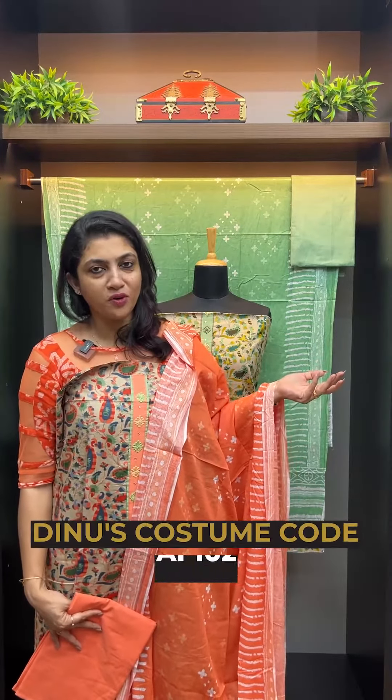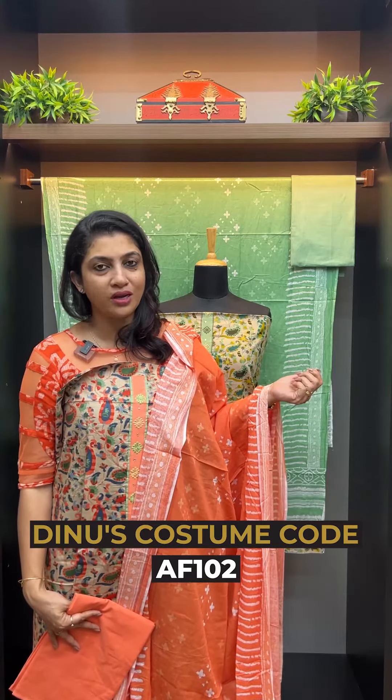This is the soft cotton with screen-printed paisley booties. Malcotton is very soft.